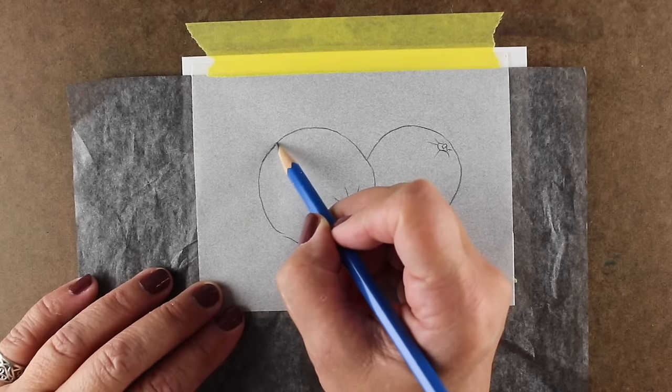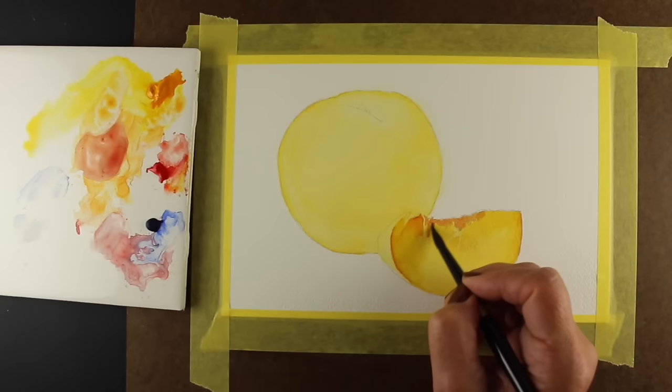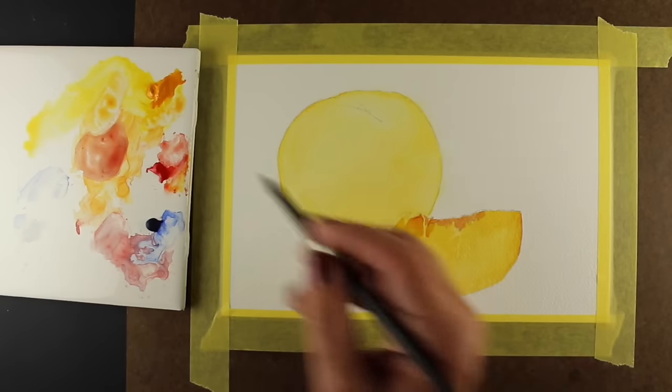A variety of techniques will be taught as you paint each one in a small size and then a full-size painting — techniques you can use in all kinds of paintings in your future.